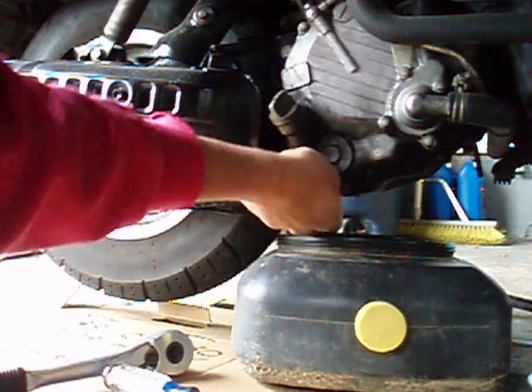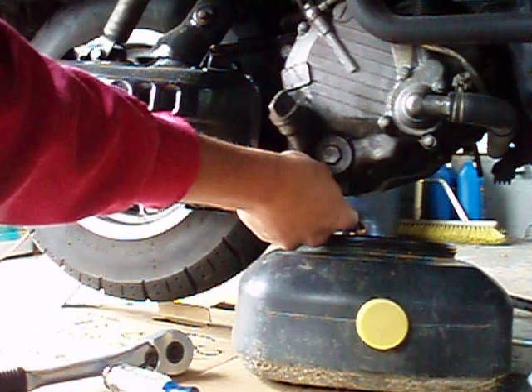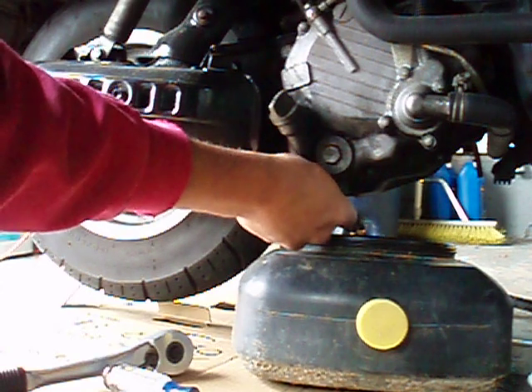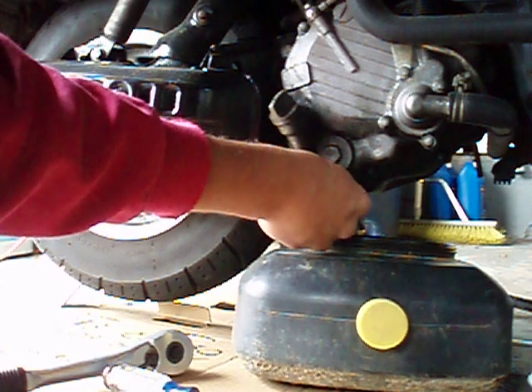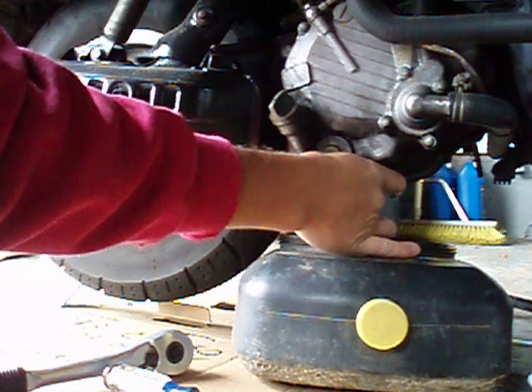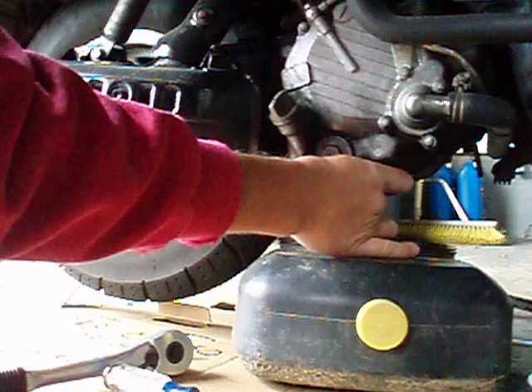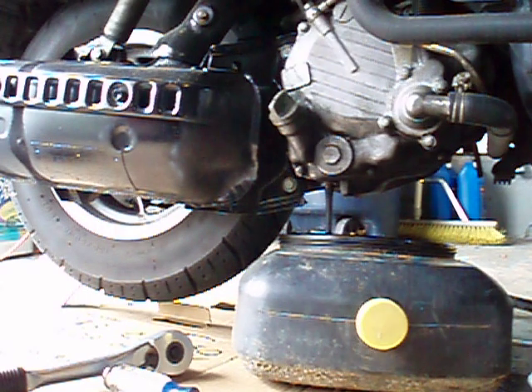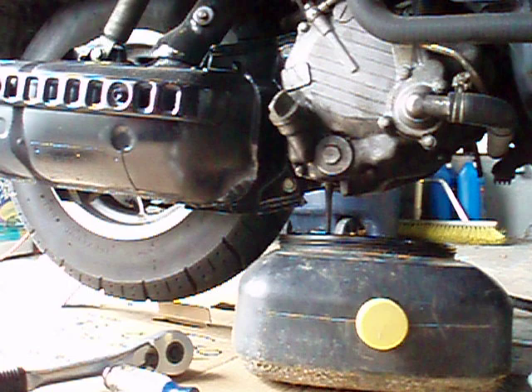I used this wrench already to loosen these up a little bit. Honda has a built-in indicator on when you need to change your oil — it's about every thousand miles. I'll show that to you as soon as we're done doing this.